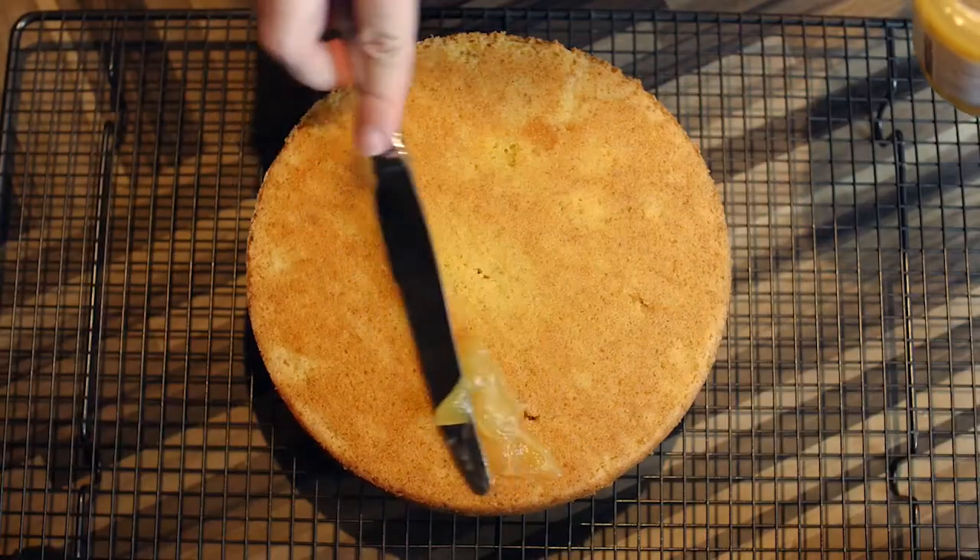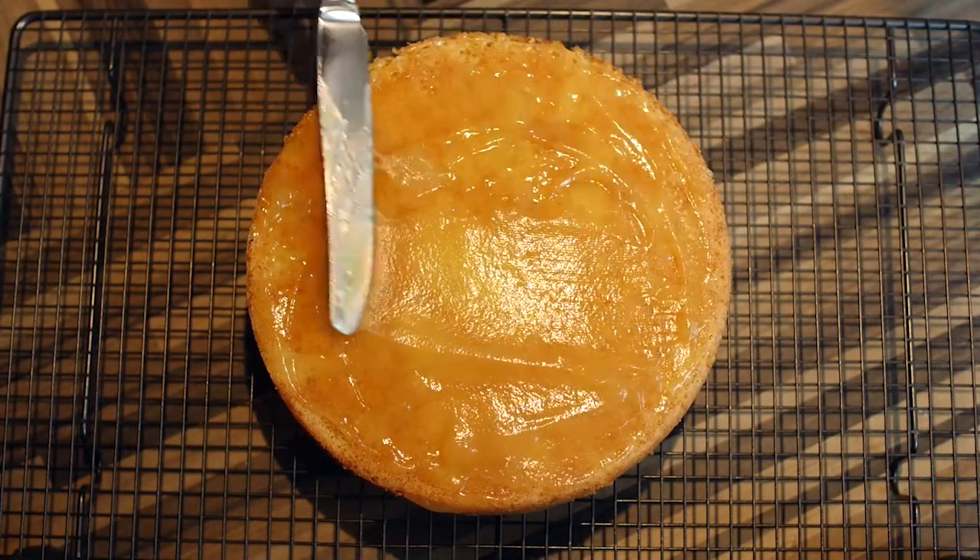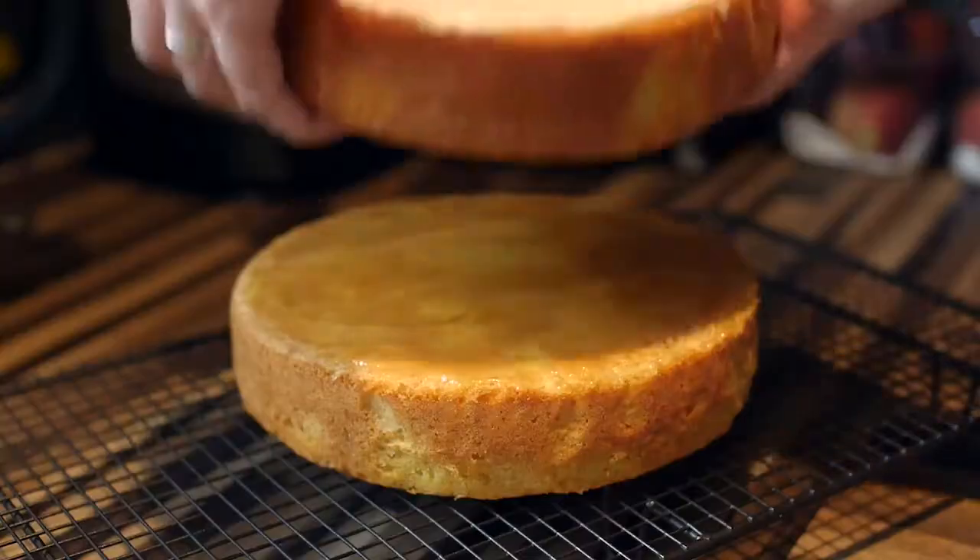When cool, spread the lemon curd over one sponge and place the other sponge on top.